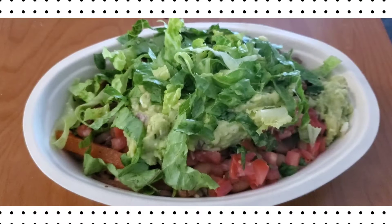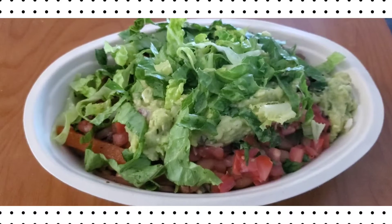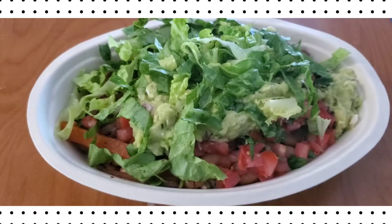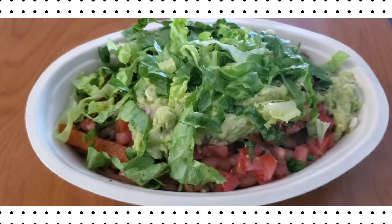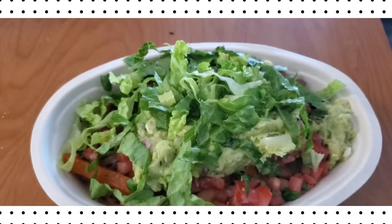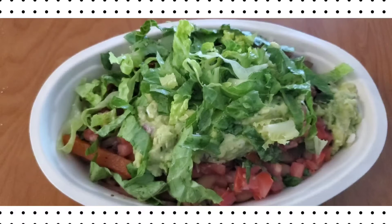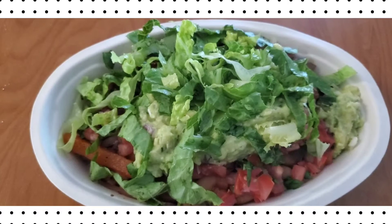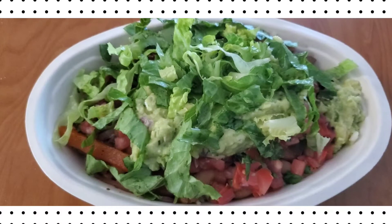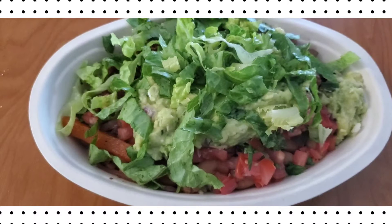Hello, welcome back to A Moment with Norma. If you haven't done so, go ahead and like, follow, and subscribe. If you are a returning subscriber, I welcome you again. In this video I am showing you a bowl from Chipotle — it was delicious. It's called a fiesta bowl, and it has brown rice, beans, tomatoes, peppers, guacamole, and lettuce. I believe that's all there was.